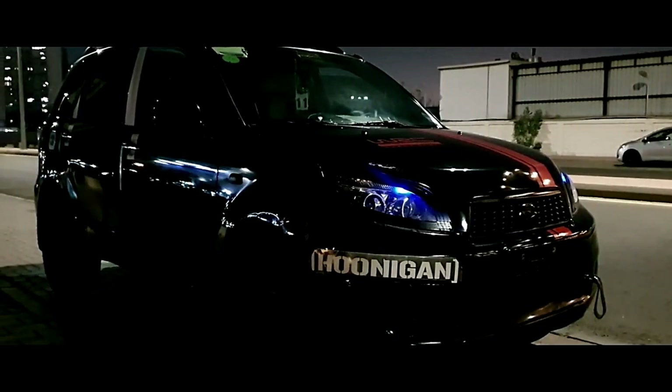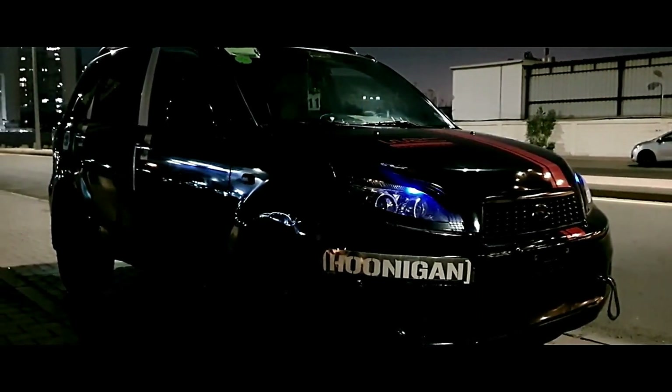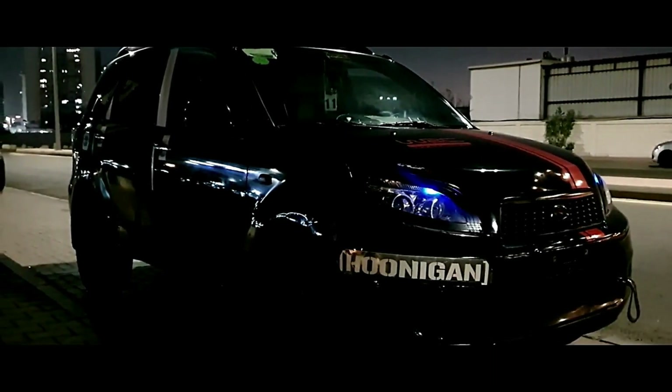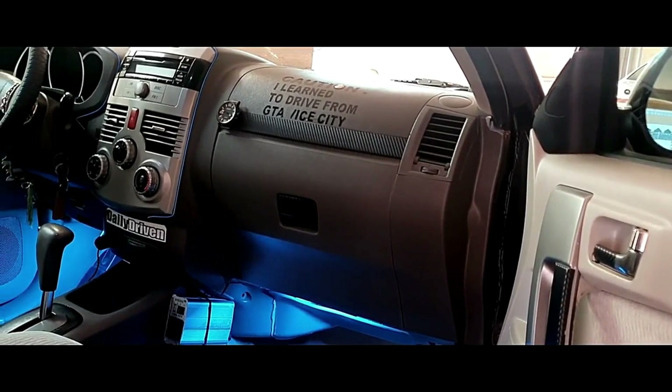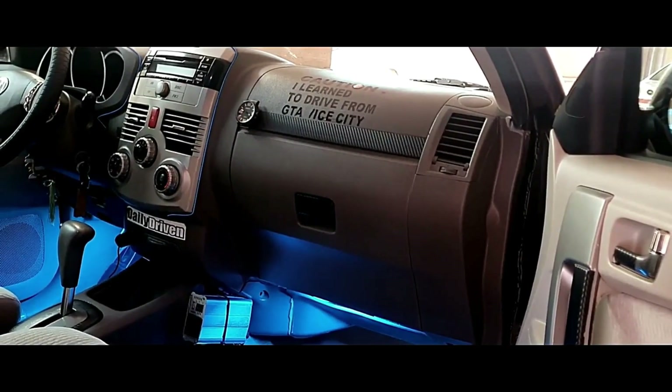The problem with this car is the OBD2 protocol is very different compared to the competition, so every time I want to reset the computer I really have to go to the dealership, and they charge a lot of money to do that.